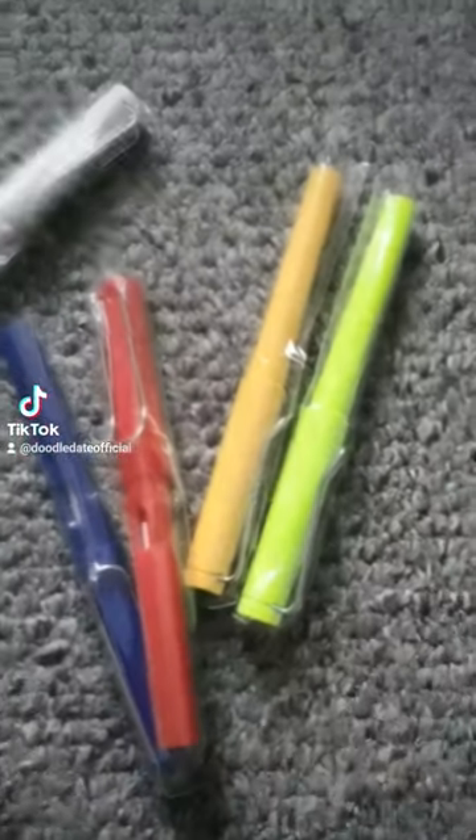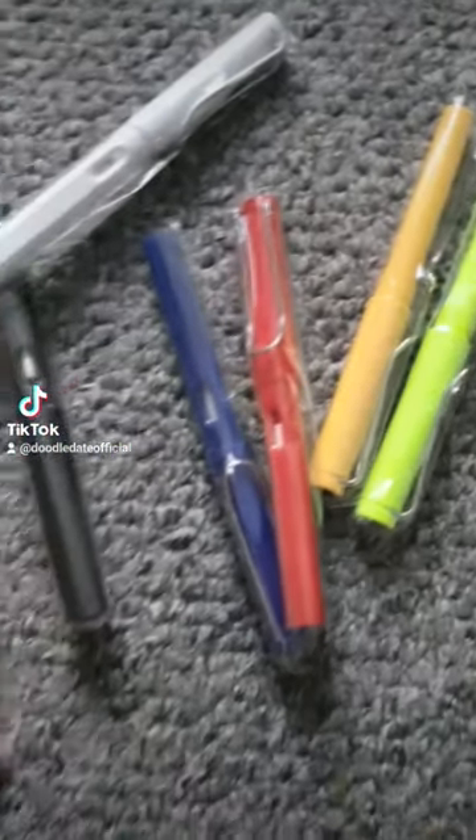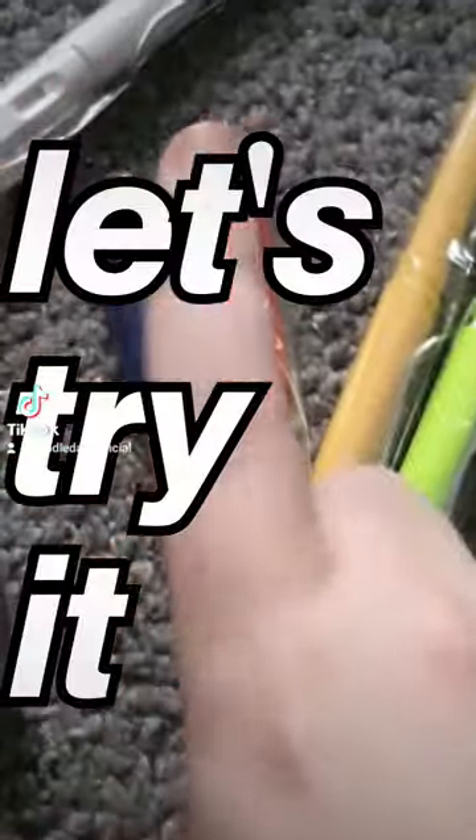You may have seen on TikTok these pencils that claim to always be sharp and never break. Let's try it.